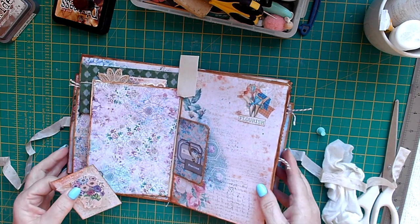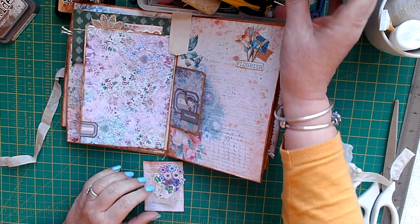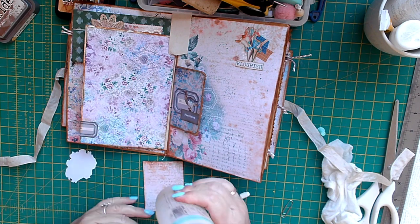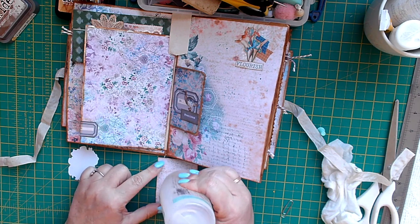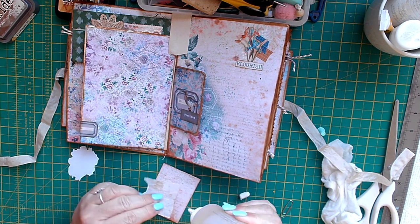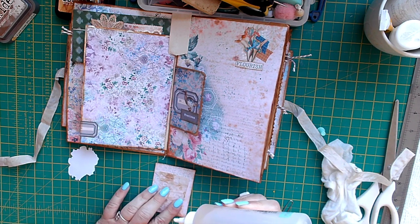I've got a couple of bits here to finish up — I've just made a quick collage. I've used some paper from my coffee dyeing and this is just a scrap of paper that was left over that I've put onto some tea-dyed paper.